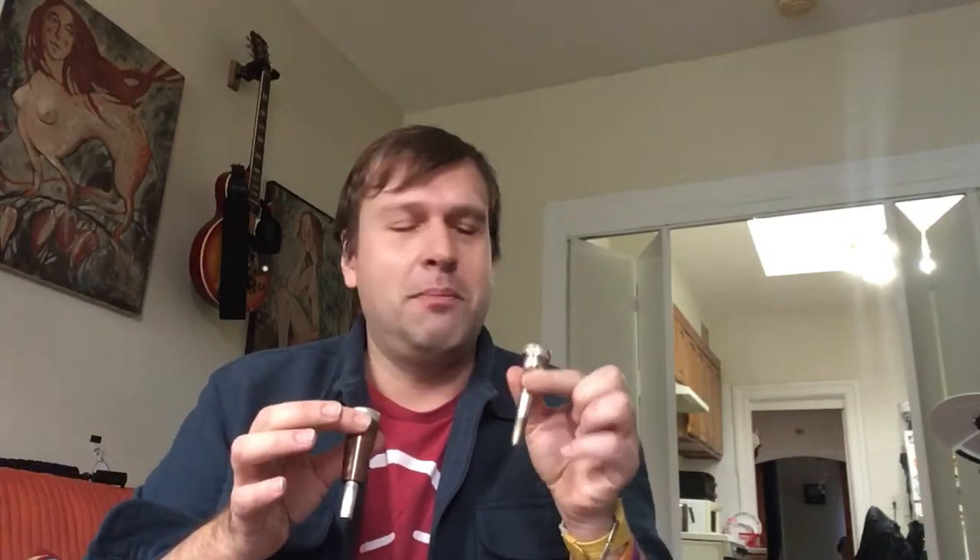This is the regular Bach 3C trumpet mouthpiece — my old one — and this is a Bach 3C mouthpiece with the weight added. How it works is there's a nut in there; this thing is threaded from the inside. You just drop in your mouthpiece, it kind of locks it, and then you screw it in to make it become part of the mouthpiece.